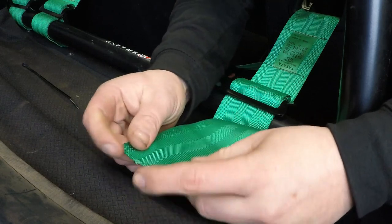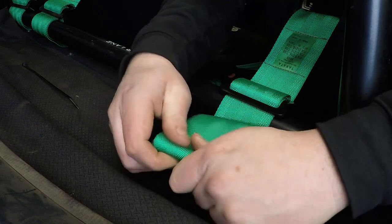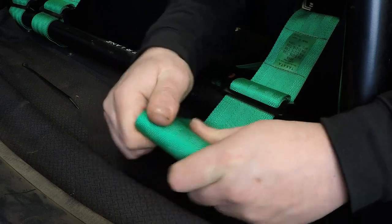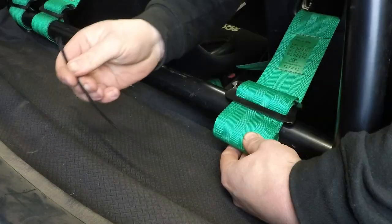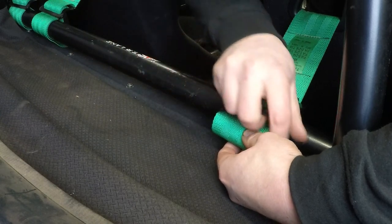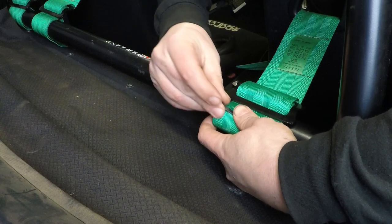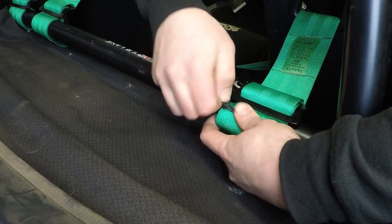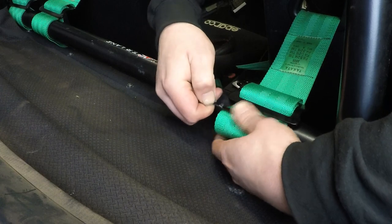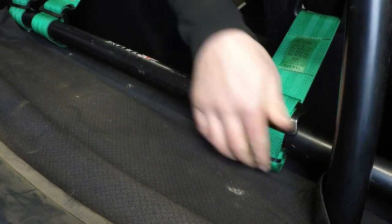With the excess of the harness, I'm simply going to roll it up nice and tight. With a tie wrap I'm just going to feed that through the centre of the roll, tighten it a little, and tuck it out of the way.